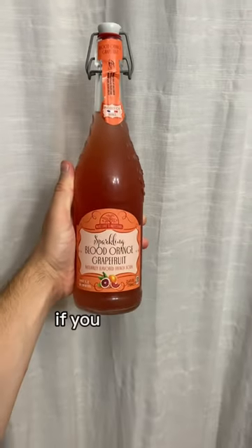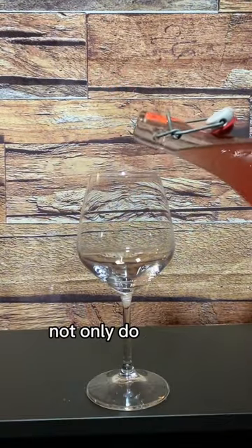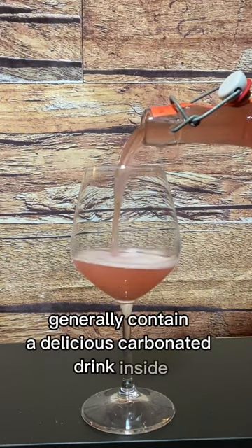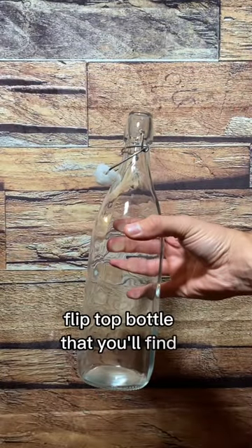Attention home brewers — if you see these flip top bottles at the store, you're going to want to grab some. Not only do these flip top bottles generally contain a delicious carbonated drink inside, but I find that they're sturdier and better looking than an empty flip top bottle that you'll find at the store.